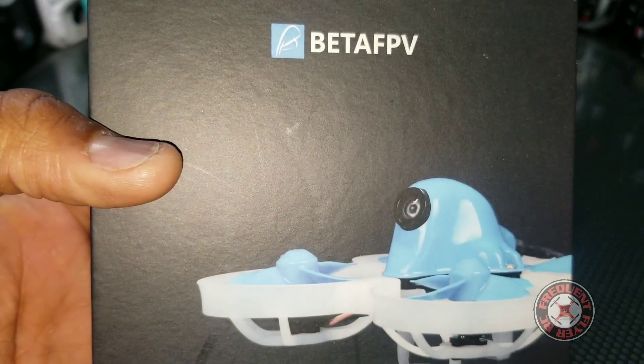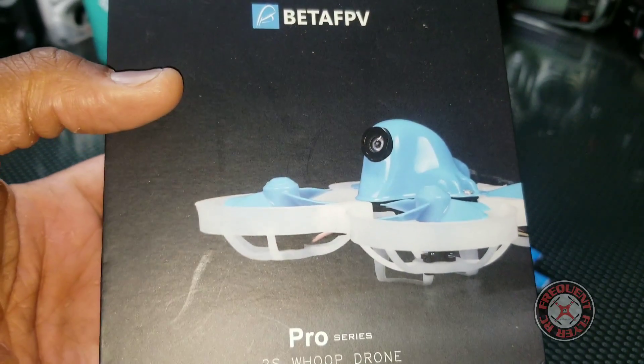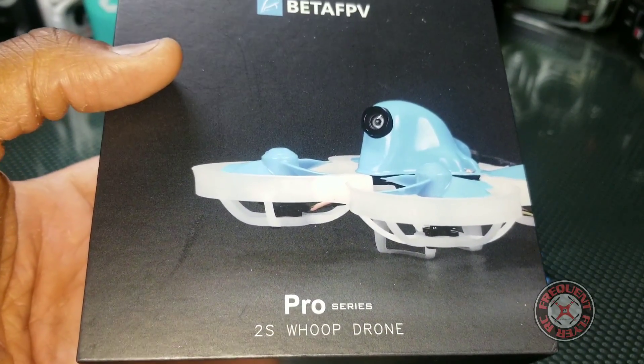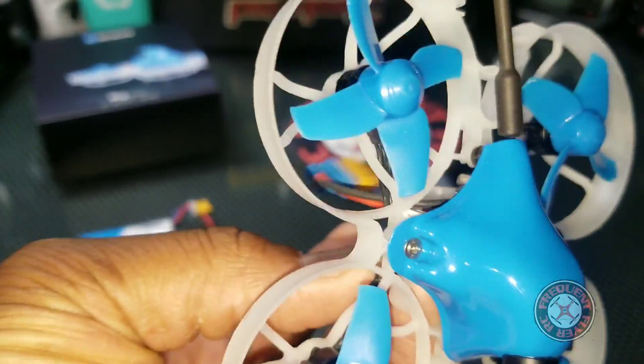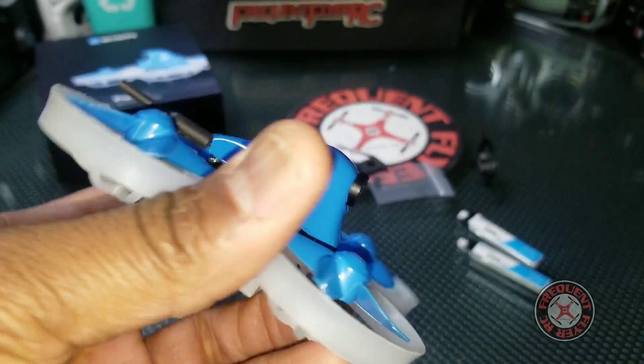What's up, checking out the Frequent Flyer and this is a quick review of the Beta FPV Beta 75 Pro 2. This is a 2s tiny whoop — a brushless tiny whoop — and it's right here. Pretty awesome little quad; this thing flies really nice, it's very light, and it's running off 2s.